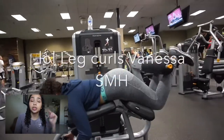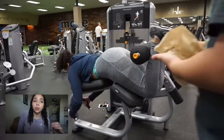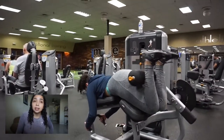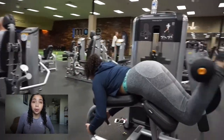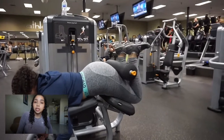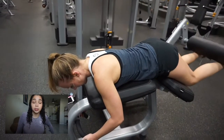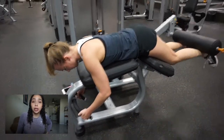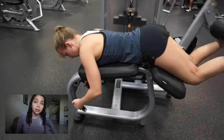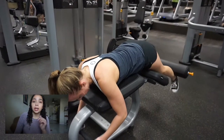Moving on to leg curls — we did 17, 8, and 5. Make sure that you are touching your butt when you're coming up, and you want to feel it in your hamstrings. Hamstrings are a very difficult muscle group to focus because you can easily just focus on your glutes. Make sure you're keeping your entire body down and lifting with your leg to touch your butt, and you will feel it.